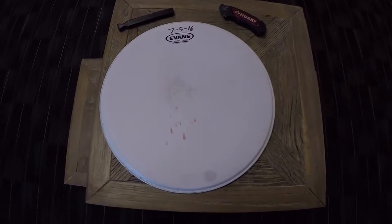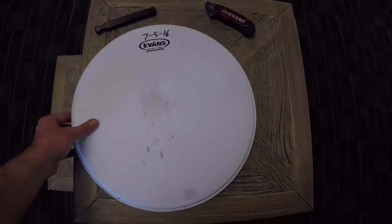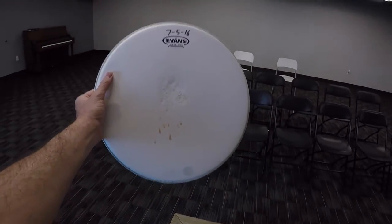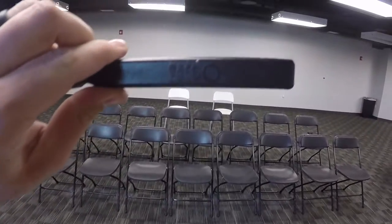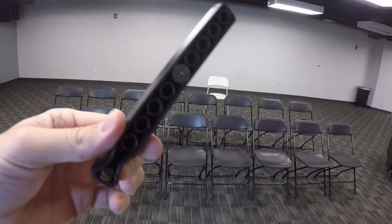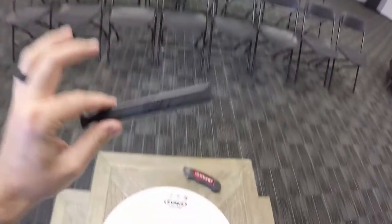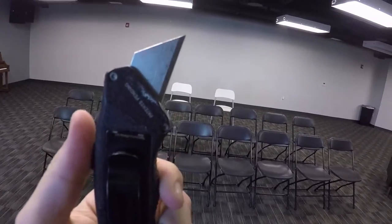Today I'm going to teach you how to make your very own Phil's Bagel. It's really easy to make. All you need is a snare drum head — an old snare drum head will work just fine — a bass drum O cutter, which is normally used to cut holes in your resonant bass drum head, and a good old-fashioned utility knife.